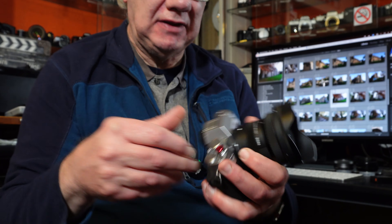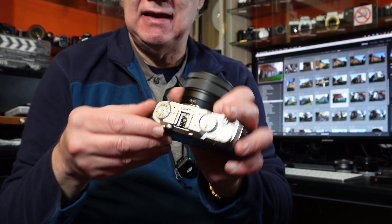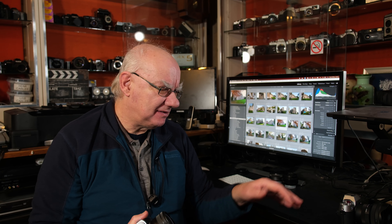On both the X-T50 and the X-M5, the film simulation dial can only be used for adjusting your film simulations. That is pretty much the only real similarity between the two cameras.